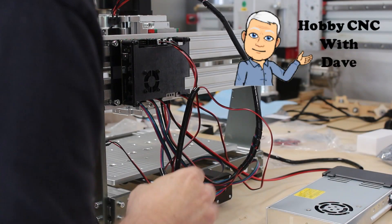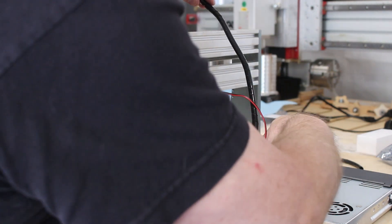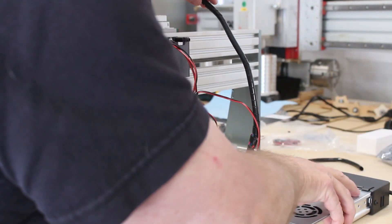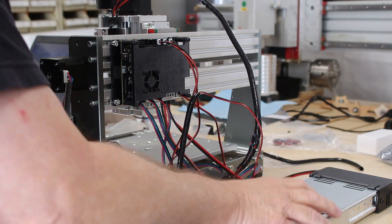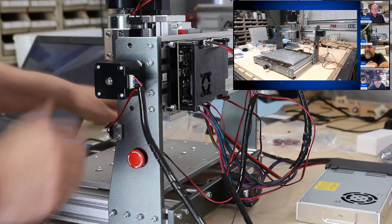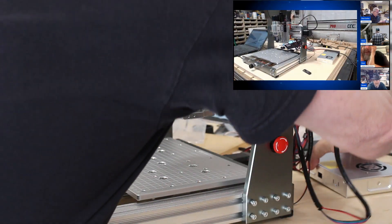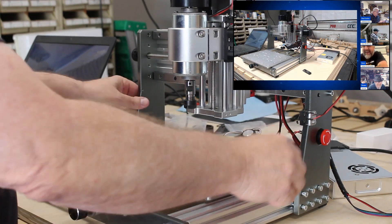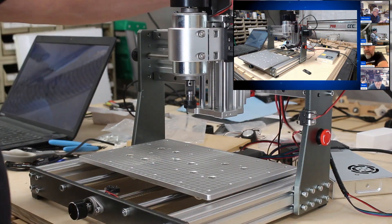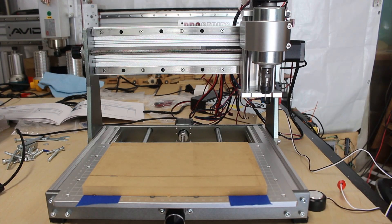On last Saturday's Hobby CNC with Dave show, I did a live unboxing and assembly of the Jinmitsu 3020 Pro Max CNC router. I still wanted to do a little wire management, so I was using some loom stuff to try to clean up and tidy up the wires just a little bit. But now I've got that done and I'm getting ready to try to do some test runs.